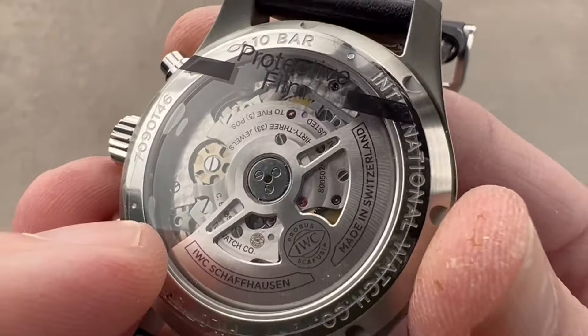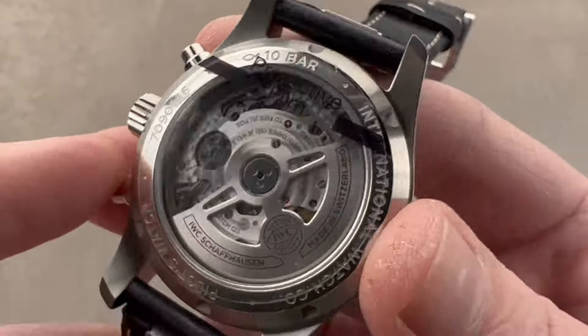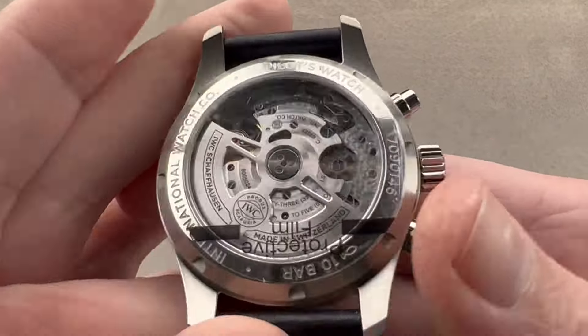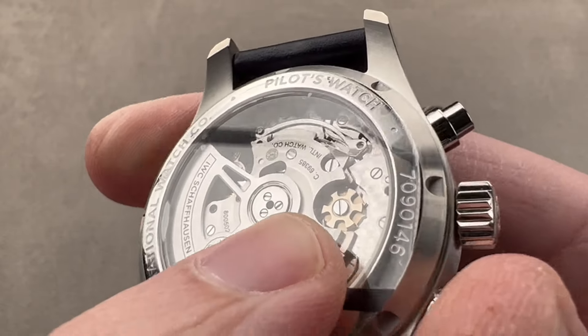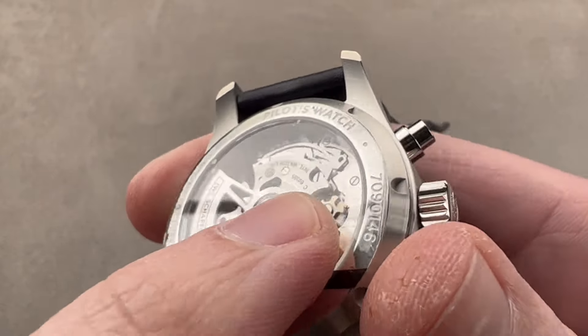The movement is attractively finished — mechanically to be sure, but attractively enough that it definitely merits this display case back. The feel and sound of the column wheel are tremendous.